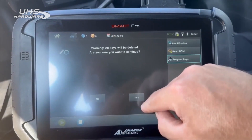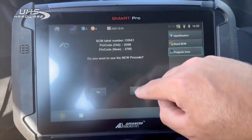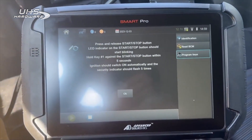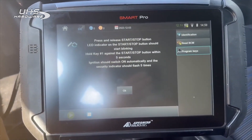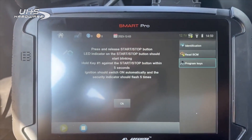All keys will be deleted — yes. Do you want to use the old pin code — no. Do you want to use the new pin code — yes. Press and release the start/stop button. The LED indicator on the start/stop button should start blinking. Hold key one against the start/stop button within five seconds.